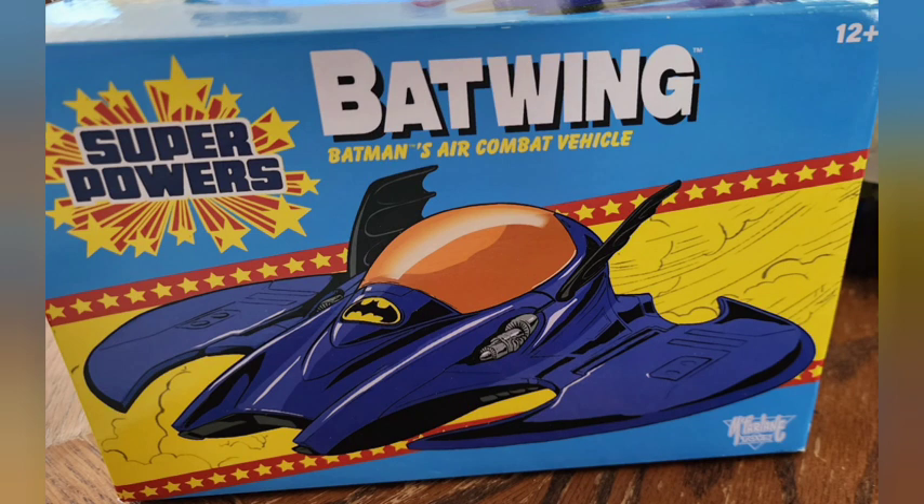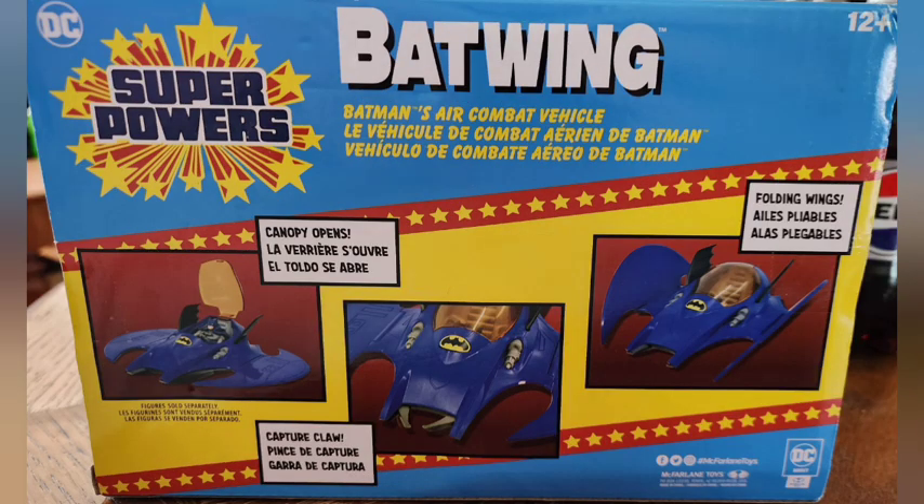Sage Forstaken here. Today we're looking at the Superpowers Batwing. Classic design on the artwork on the box.